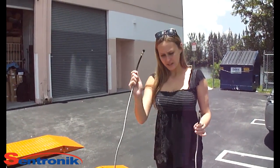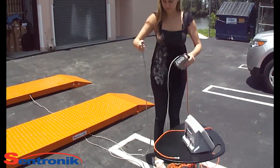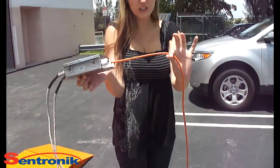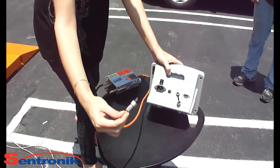Connect each cable directly to the junction box, and then there's an orange cable that connects directly to the indicator.